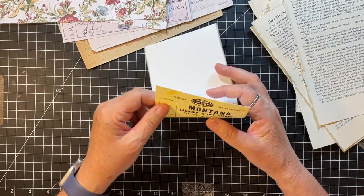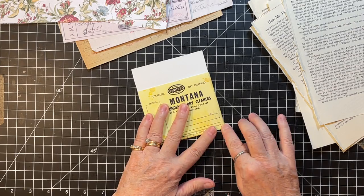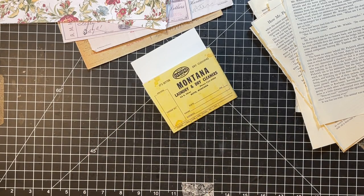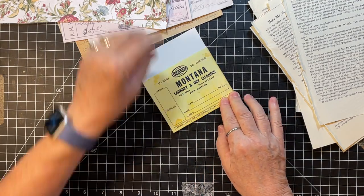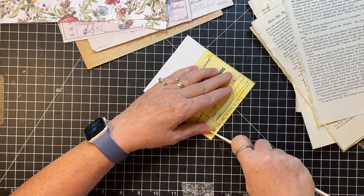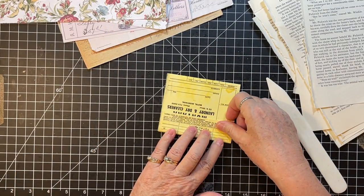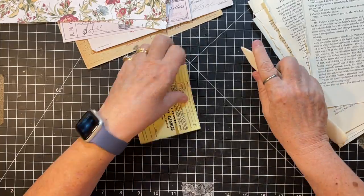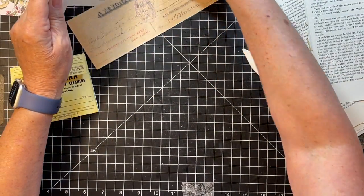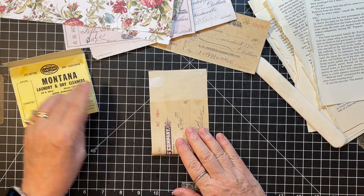I'm going to fold all these into the little holders. This one is from one of my ephemera kits — it's a little Montana dry cleaners piece. I'm not sure which kit it's in, so you might have to look. I grabbed out my checks again, so I guess we'll use some of those.